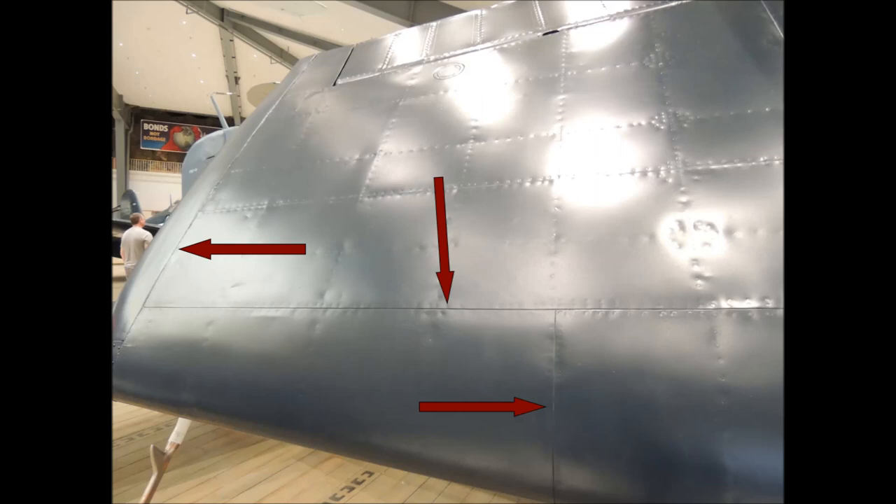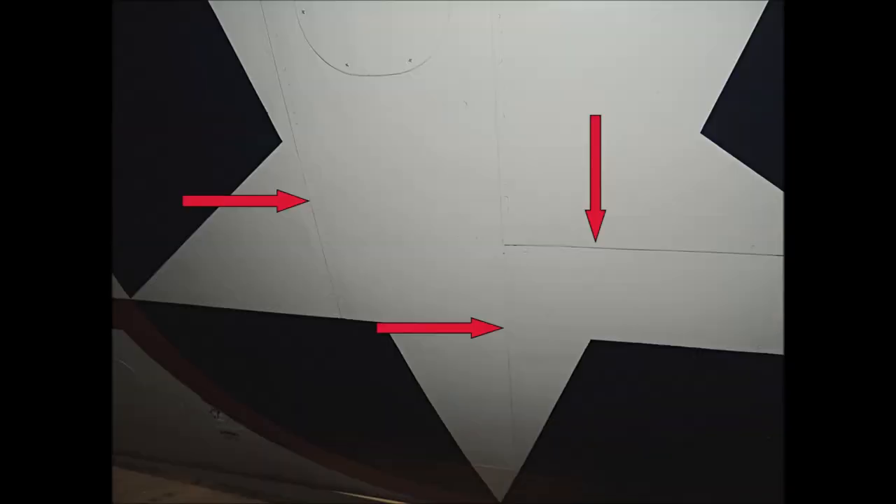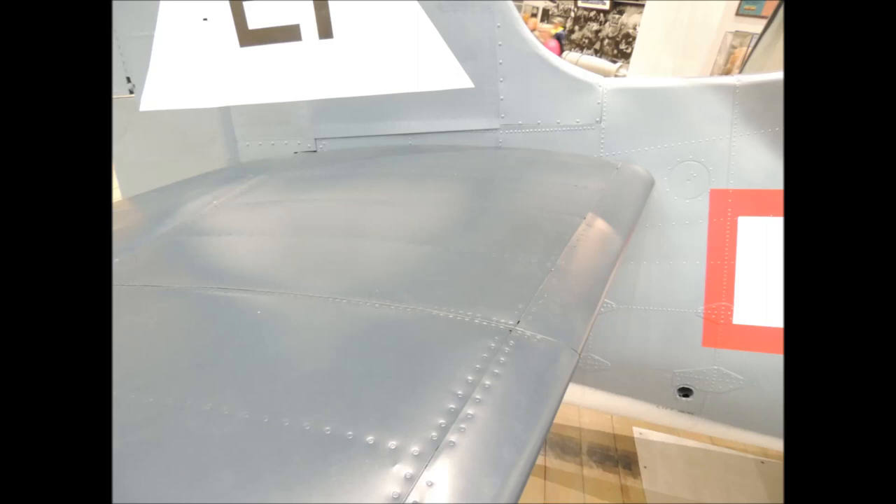The wings on a Hellcat are butt jointed with flush rivets, and the spacing is about a sixteenth of an inch. These Hellcat butt joints are still pretty tight considering the age of the aircraft, and they are less than a sixteenth of an inch wide. The elevator on the Hellcat is also butt jointed with flush rivets.